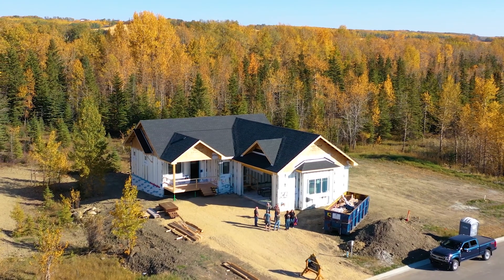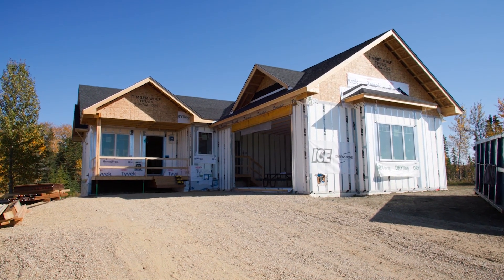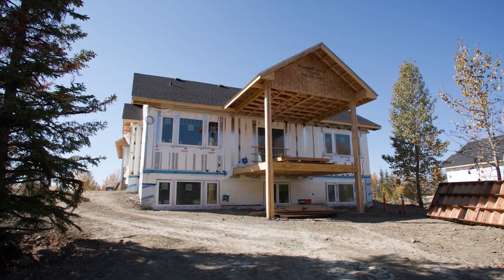So here we are standing in a home that we have under construction. Mechanicals in, framing's up, building envelope is more or less sealed, shy of getting siding and so forth in. I'm standing here today with Weldon from Greenstone, the ICE panel manufacturer.